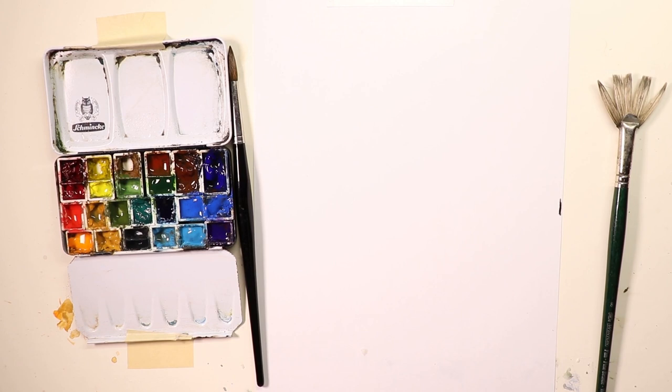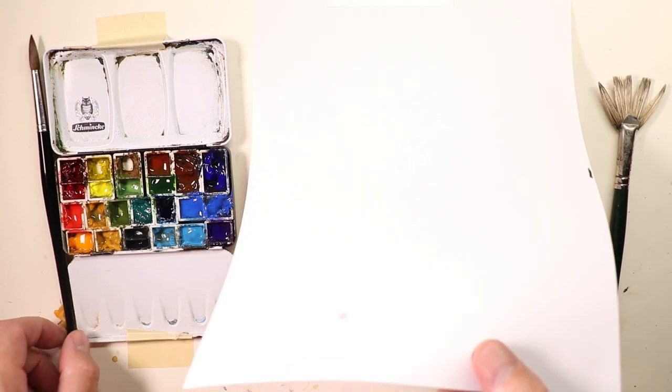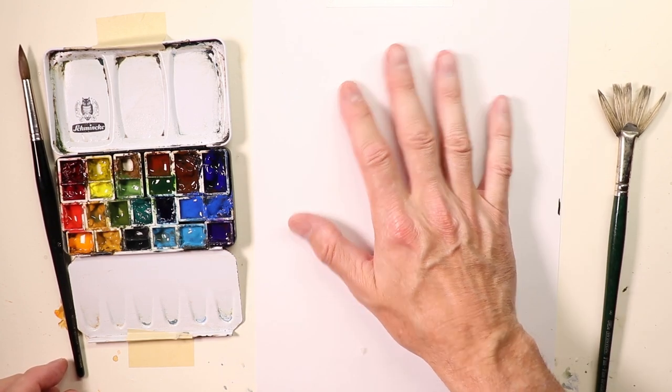Hello everybody! We're going to have a little bit of fun in the studio here today. We're going to do some exercises, some techniques, some methods on practicing on printer paper — some of your favorite techniques you want to brush up on. So I took a stack of printer paper and taped one sheet down on my work table.